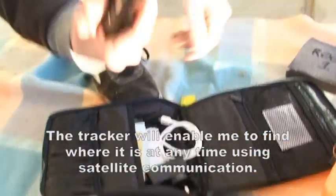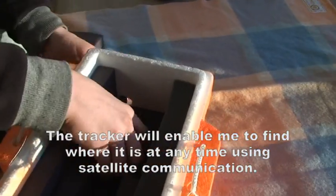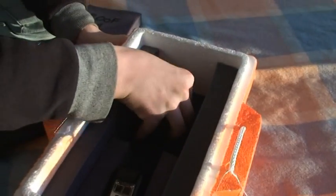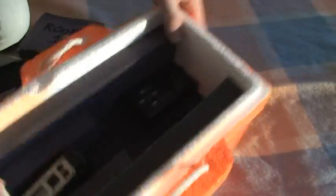Alright so we then get the tracker. This is it charged — made sure of that this morning. That's just going to sit. The antenna will go through this — that little hole there — like so. And that's really snow as well.